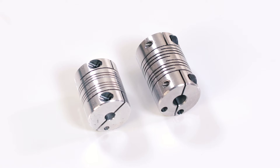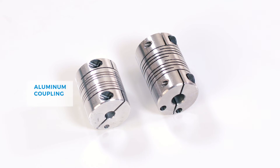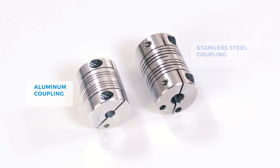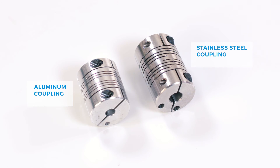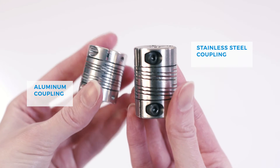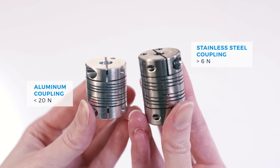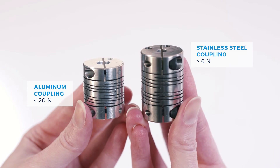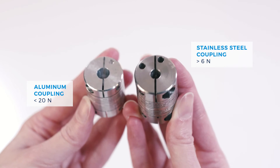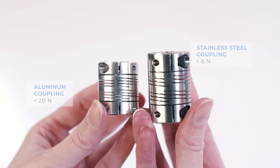In the geometry kit, there are two beam couplings: the aluminum coupling and the stainless steel coupling. Those couplings are used to provide excellent alignment between the two surfaces and ensure a uniform distribution of the axial force during the measurement. In general, the aluminum coupling is commonly used for lower axial force testing and the stainless steel coupling is used for higher axial force testing.